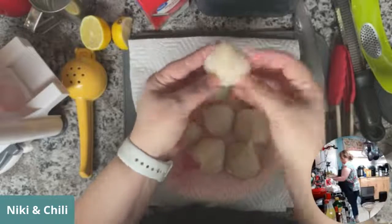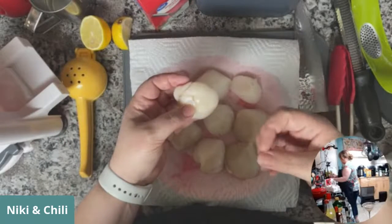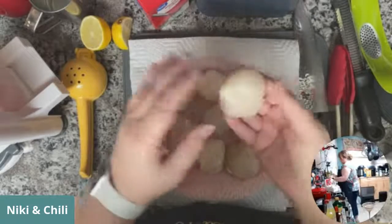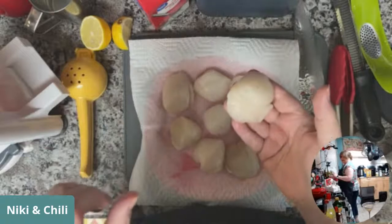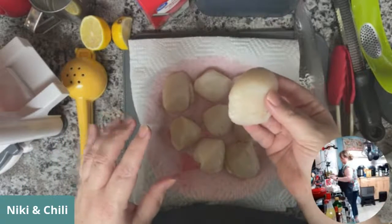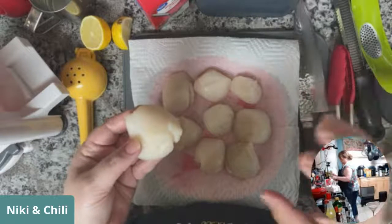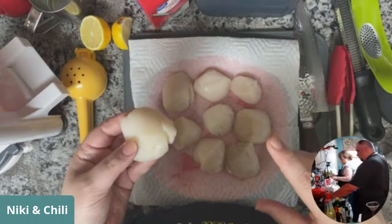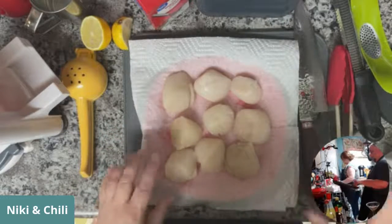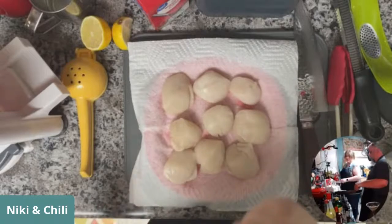A couple minutes on each side seared in the pan and that's all it's going to take. If you overcook them they get too firm — rubbery isn't quite the right word, but just too much. Anytime you cook shrimp, scallops, or shellfish in general, you want to make sure they are super super dry. I bought them frozen — we can't find fresh ones where we live. I thawed them, let them drain, and a lot of moisture came out.